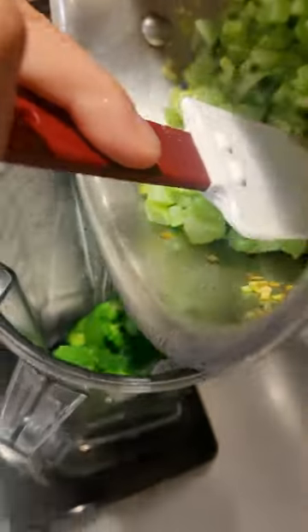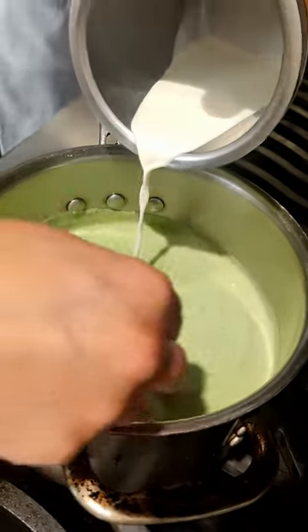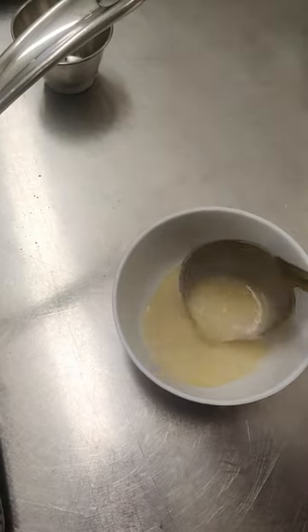Then in a blender, we added our blanched broccoli florets, our vegetables, and the velouté. Once it was nice and creamy, it went back into the pot to warm up. This is also when we put the cream into the cream of broccoli soup. Finally, we ladled it into our serving bowls and garnished with some chives.